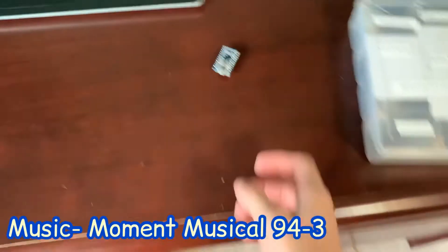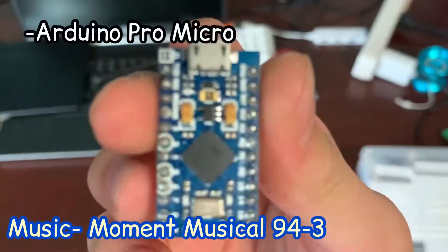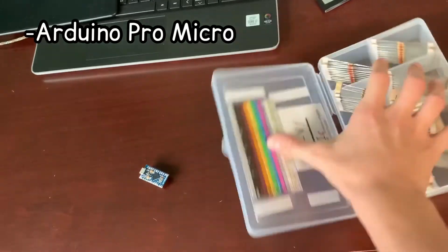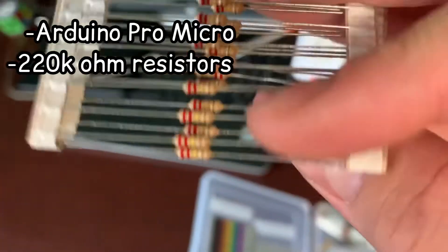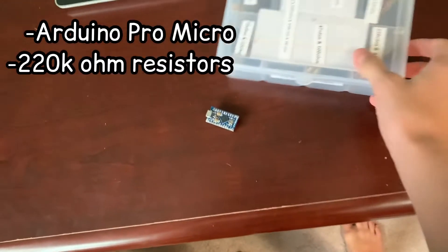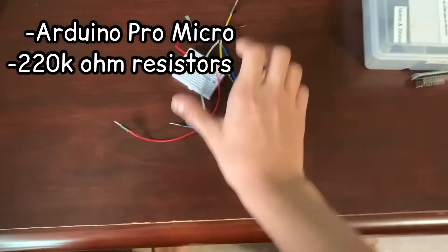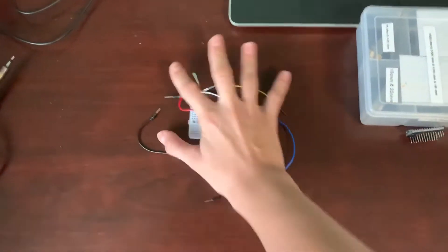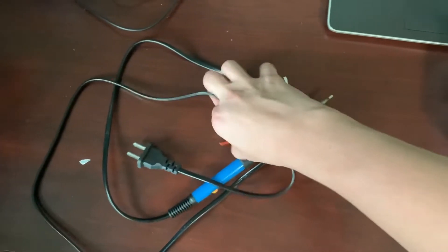To make this Makey Makey Go clone, all you need is an Arduino Pro Micro or a clone, and a couple of resistors. I'm using 220 kilohm resistors — these work perfectly and they're really cheap. You also need to connect everything together using either a breadboard with jumper wires, or a soldering iron with normal wires.